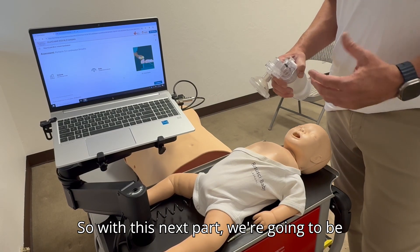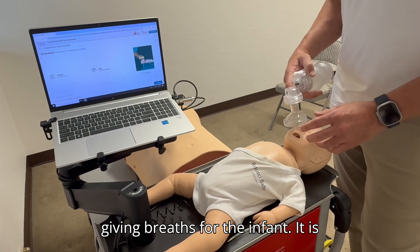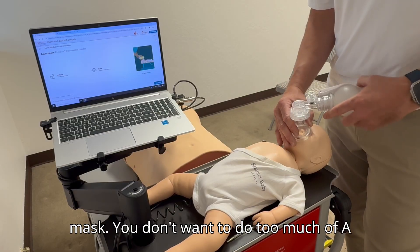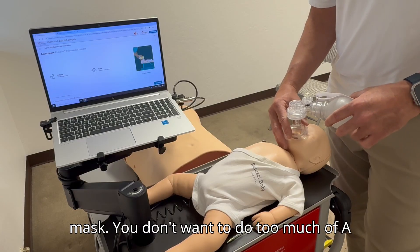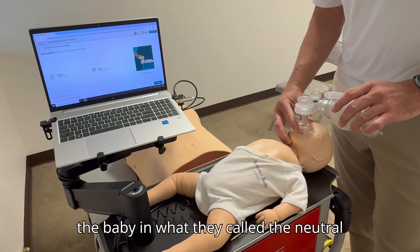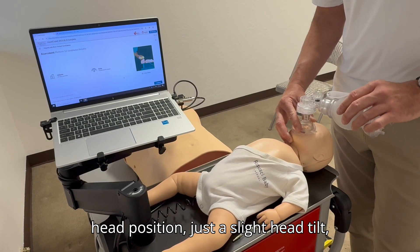With this next part we're going to be giving breaths for the infant. It is still going to be the EC maneuver on the mask. You don't want to do too much of a head tilt chin lift — we're going to put the baby in what they call the neutral head position, just a slight head tilt chin lift.